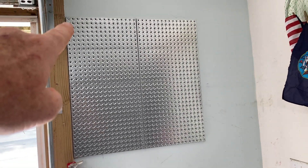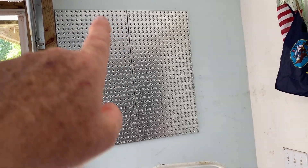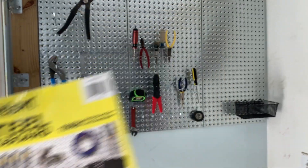I've got two panels up now. Basically what I'm doing is putting a screw in the four corners and then one in the middle, so that takes care of six screws per panel. It's really looking great. Alright, I got all three panels installed.